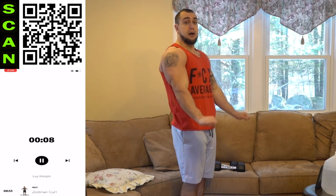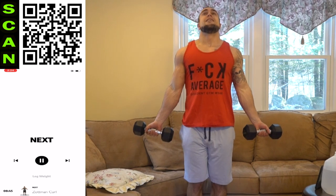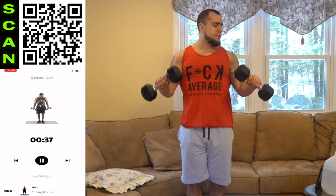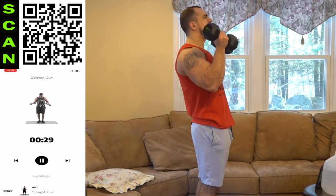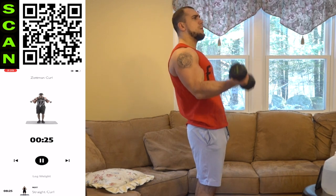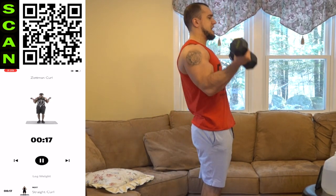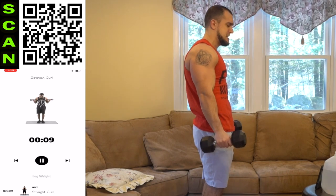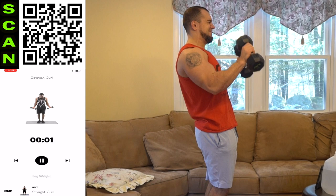Now we're doing the opposite with the regular Zotman curl. Palms up coming up, turn it around, palms down coming down. Next up, Zotman curl. Grab those dumbbells again — 15 seconds isn't feeling that long anymore. Next. Palms up. Palms down. Same control. Mindfully squeeze. Control each movement pattern. Let's go, aliens — fire yourself up. Always got more in the tank. Half time. Shake it out when you need it. Get back at it. I don't care how many rests you take — you get back at it. You finish strong. You will do better the next time. Three, two, one — rest.